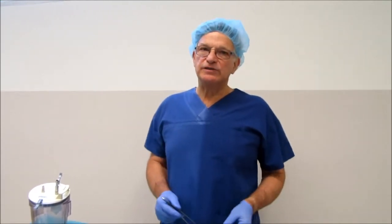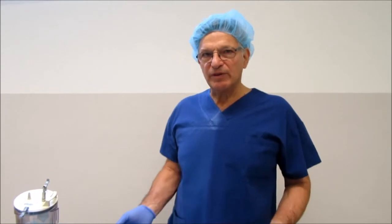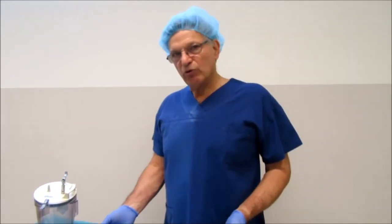We did a total capsulectomy, a breast lift, and also fat transfer to replace the volume. I'd just like to show you what the implants look like on removal today.